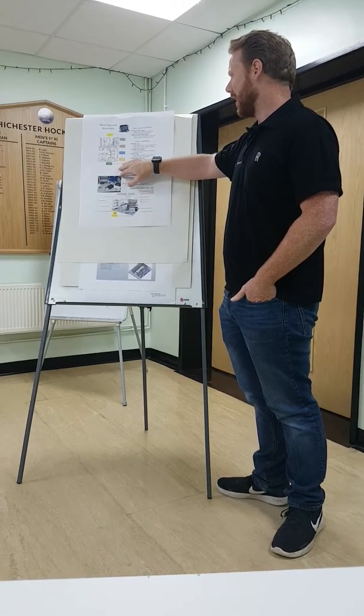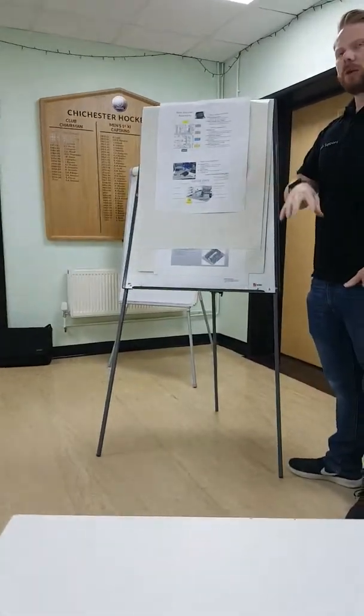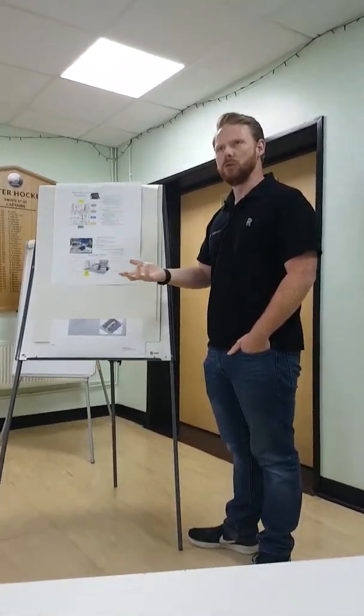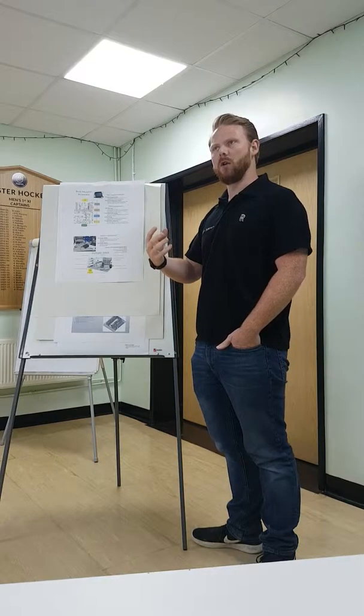So if we start with the current layout, the monitor assembly process is fairly new. It's been within the leather shop for around 18 months to two years, and it was originally trying to be outsourced to the supplier due to the value of the product. The screens themselves are worth about £750 to £800 internally as a scrap value, and the supplier didn't want to take on that liability because there's glue and pressure involved in assembly.